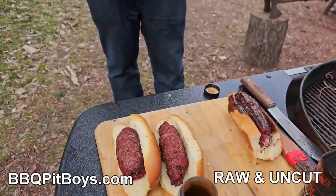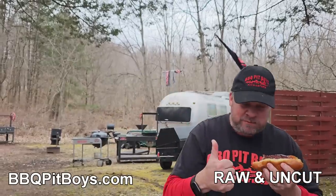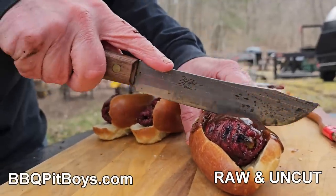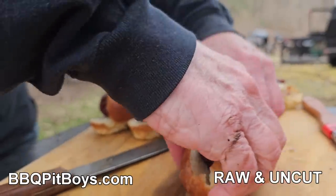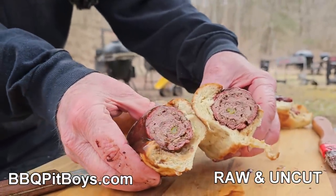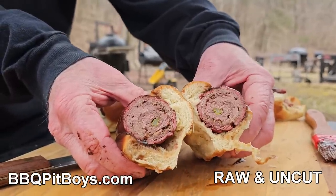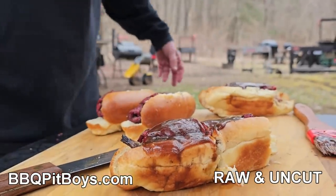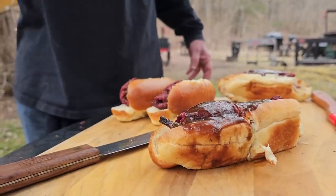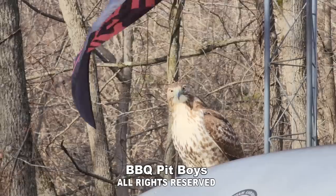Remember this — the next time you're looking for a recipe for your pit, check out BBQPitBoys.com. All right, we got to cut this. We got to check this. Now, this is top round steak, my friends. Take a look at that — it would be tender, moist. You gotta check it out. My stomach just went to Memphis. We'll be right back.